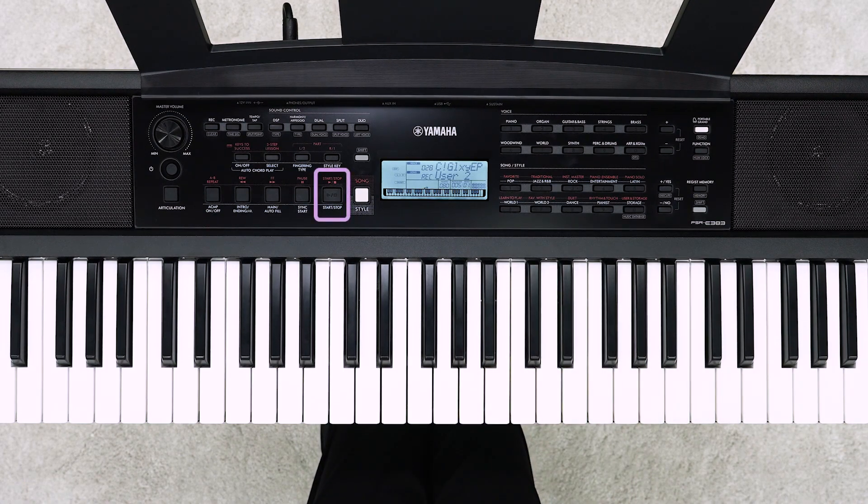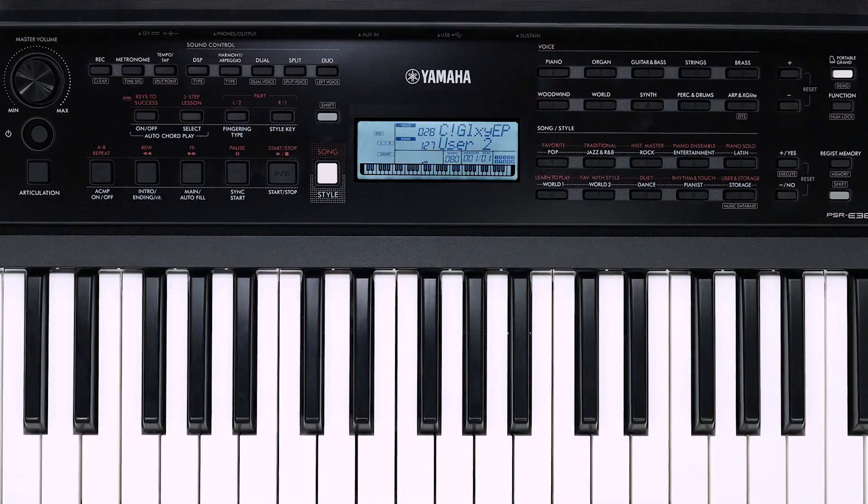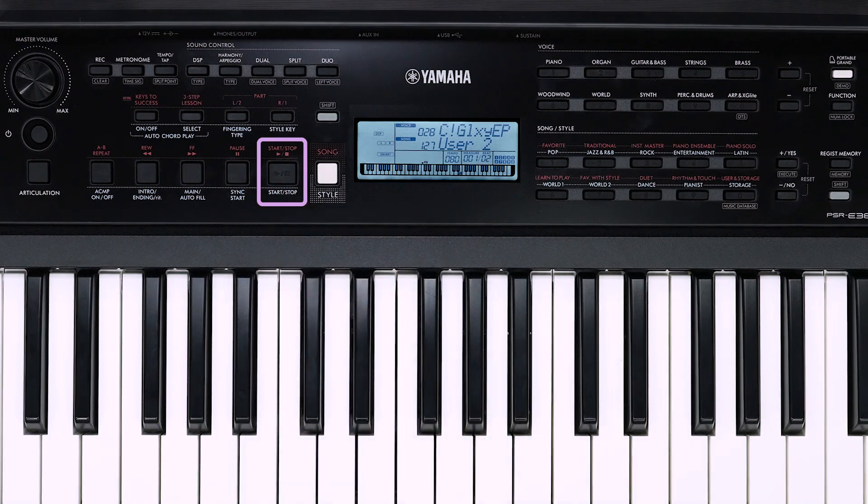Press the start/stop button to finish recording. Press the start/stop button to play the recorded song. One song has been completed, and the parts recorded separately are played back simultaneously.